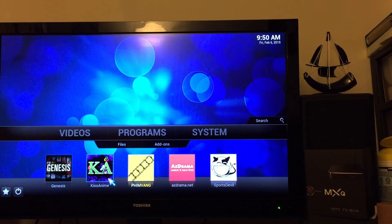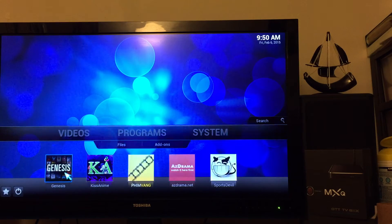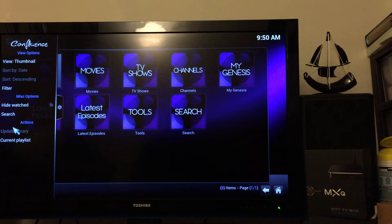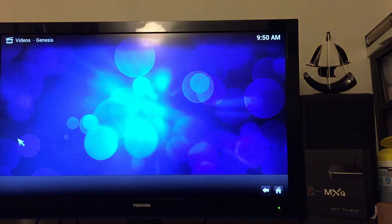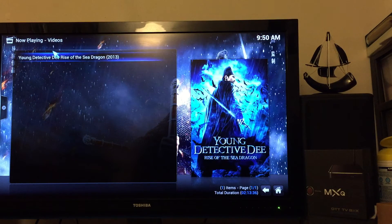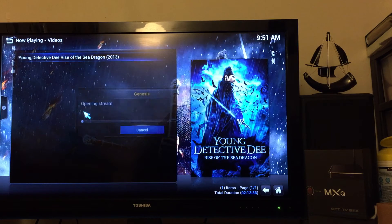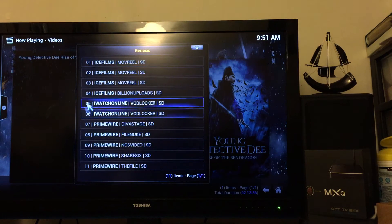And you go back there — to Genesis. Right here, this is your current playlist. Right now I was watching this show here. Click it. Resume.